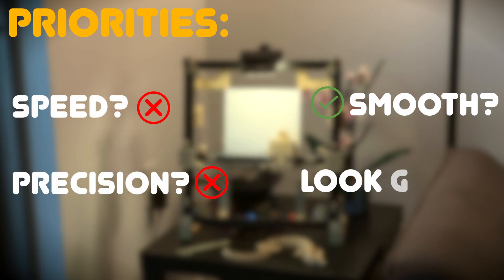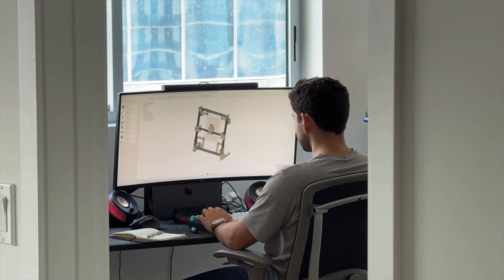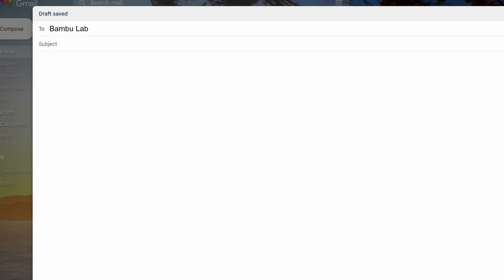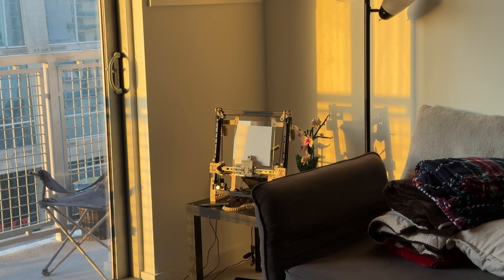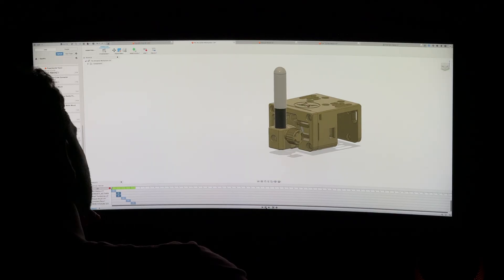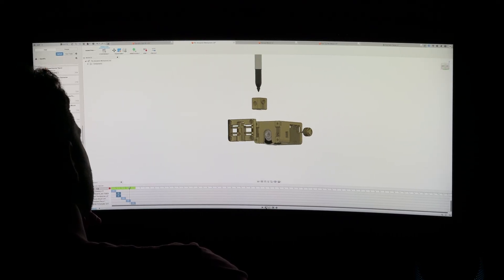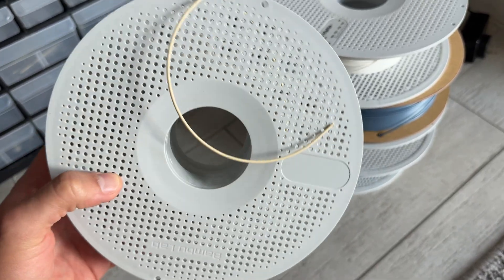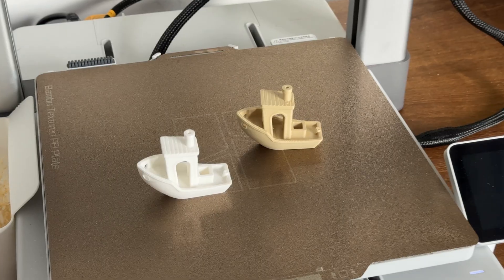It didn't need to be optimized for speed or precision, but rather smooth motion and aesthetics. Once I had the core idea locked in, I started asking myself a few important questions: What features should this thing have? How can I realistically make those features? Is this going to completely drain my bank account? And how do I convince someone to sponsor this? Mechanically, I had to decide what parts were essential, and which ones I could 3D print versus buy off the shelf. That also meant thinking about material availability and what would actually look good.